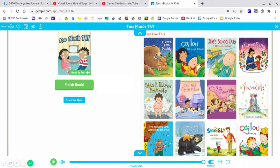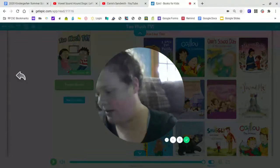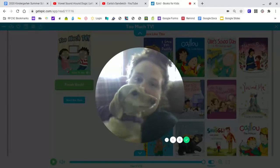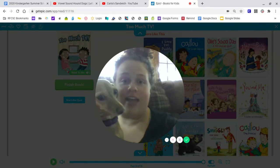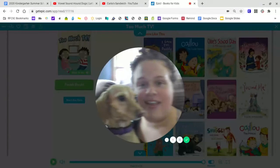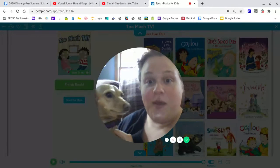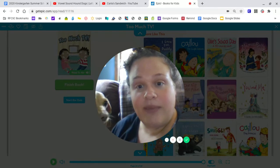All right. That was a really sweet book. I think a lot of us watch too much TV. I know sometimes I have to be careful, I will watch too much TV. My little wiener dog is sitting on top of me. This is Dottie, and she is my wiener dog. She likes to help make videos for e-learning. Say hi, Dottie, say hi to the boys and girls.